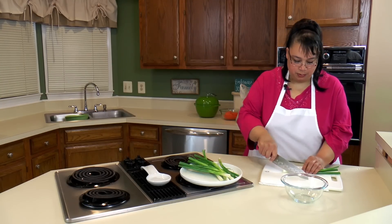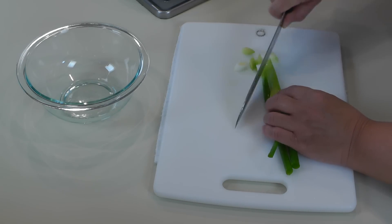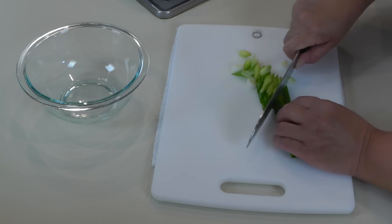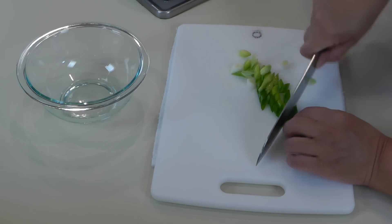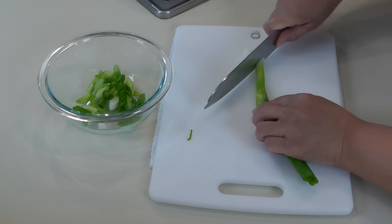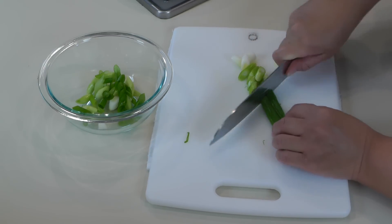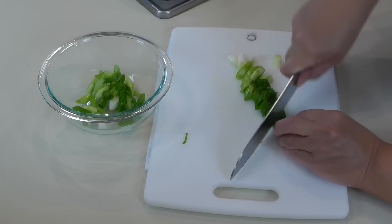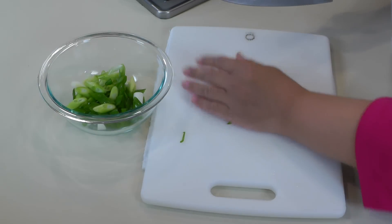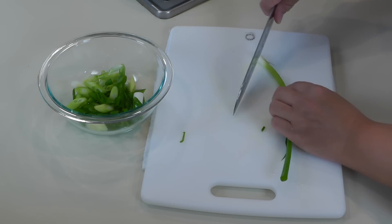Next we're going to slice up some green onion and I kind of do it on an angle. You want just kind of medium sized pieces. I have a whole bunch of green onions — actually a bunch and a half from my store. You can chop as many green onions as you like. I happen to love them, so I put a lot in there.